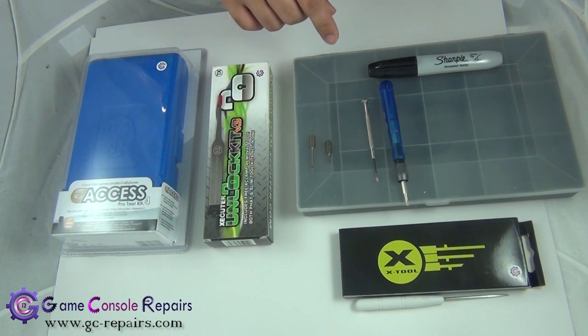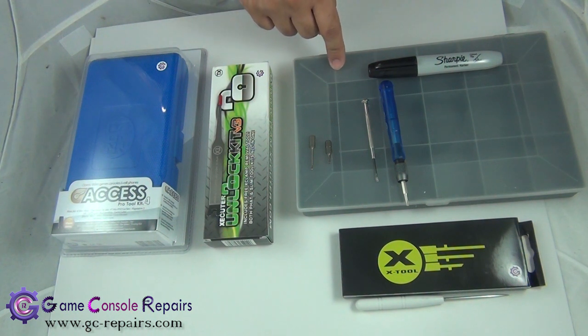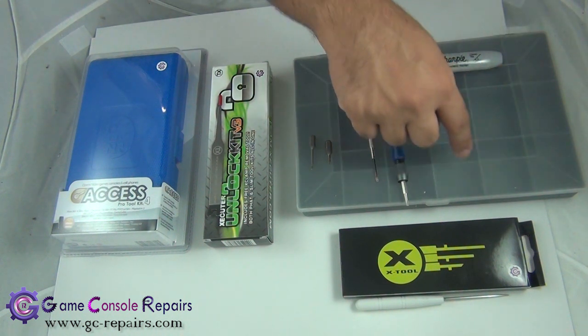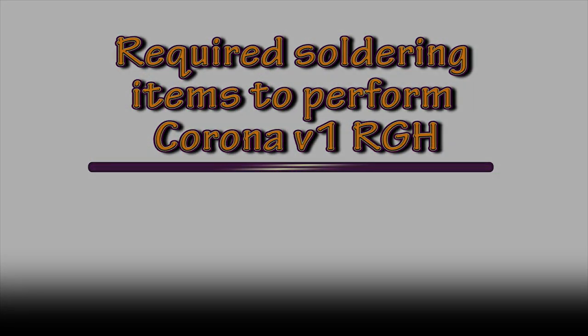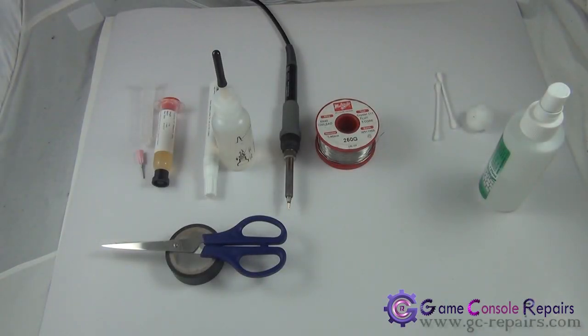If this is your first time opening up your console, best is to grab a marker and one of these small storage component boxes. The Xbox 360 Slim has a lot of small screws, and these compartment boxes make disassembly and reassembly a lot easier — you can put all the small screws in the compartments so nothing gets lost.